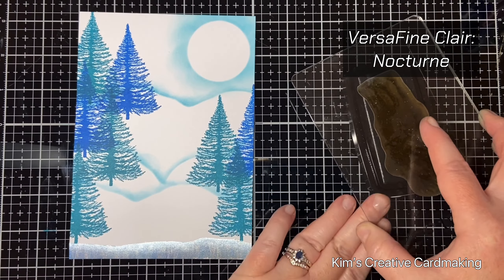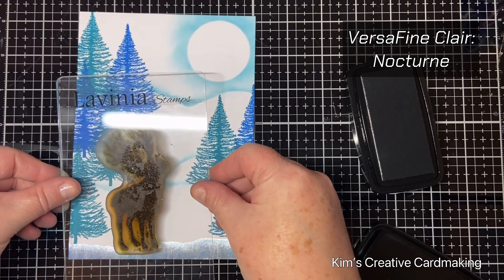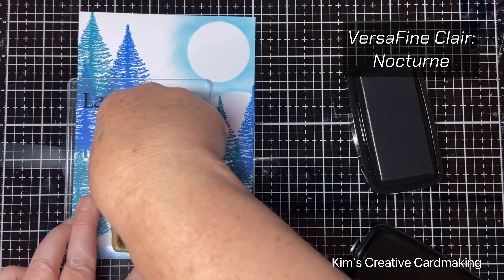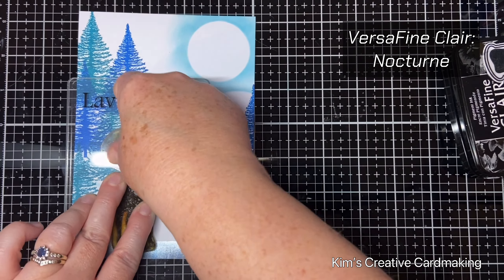My main image is the large reindeer stamp from the Vineyard, and I'm going to stamp him in that clearing and put his feet right over that icy bit at the bottom. Using this ink is okay because it stamps right on top of that watercolor paint.